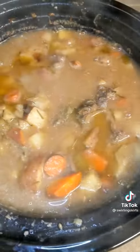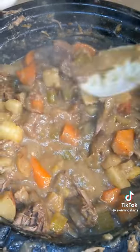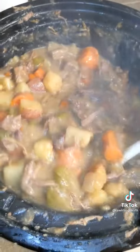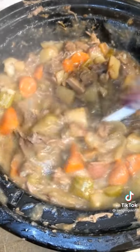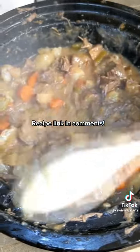Once you're done torturing yourself with that good smell all day, pop the lid off and stir it around. Just use your spoon to break up any beef chunks into smaller pieces — they should be practically falling apart at this point, so this task is really easy. Give it a taste, adjust salt as needed, and serve with some bread because everyone is going to want to soak up every last drop out of their bowl. Enjoy!